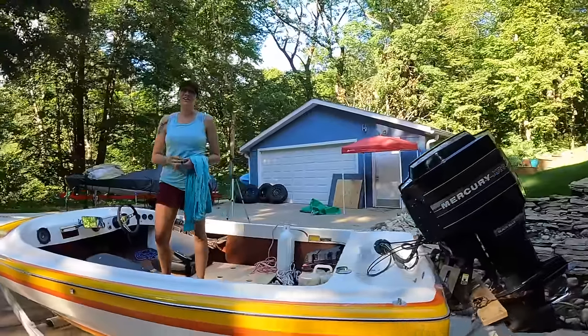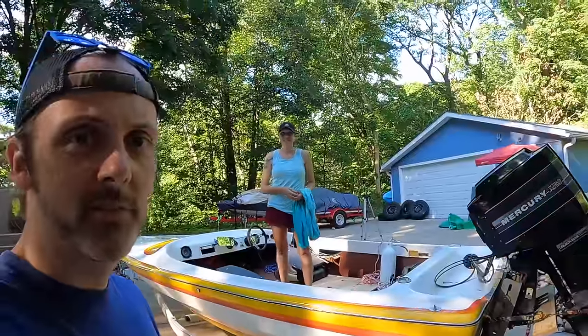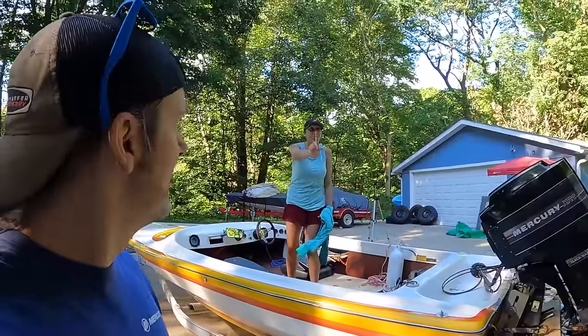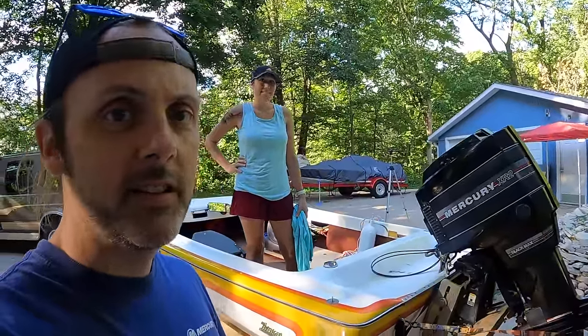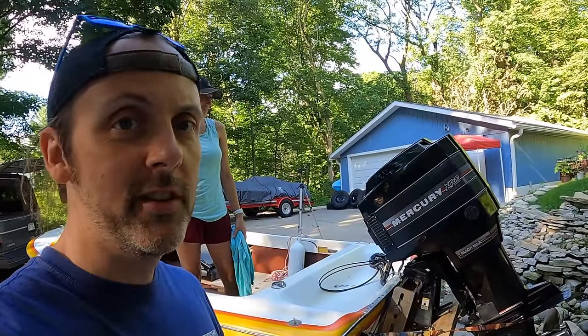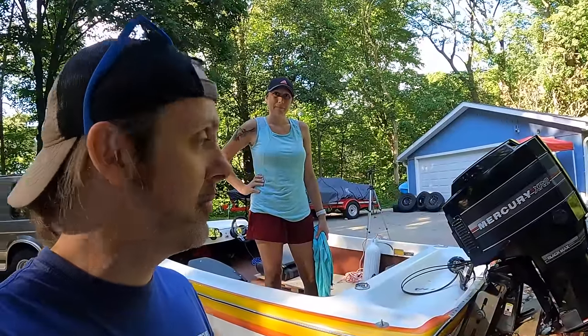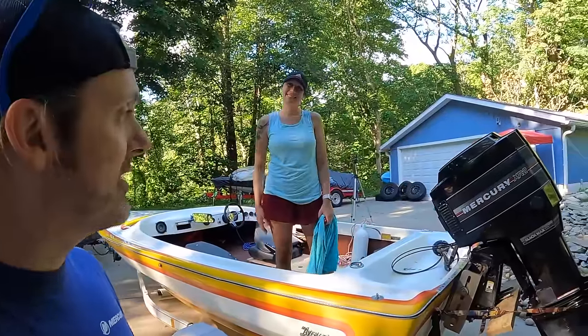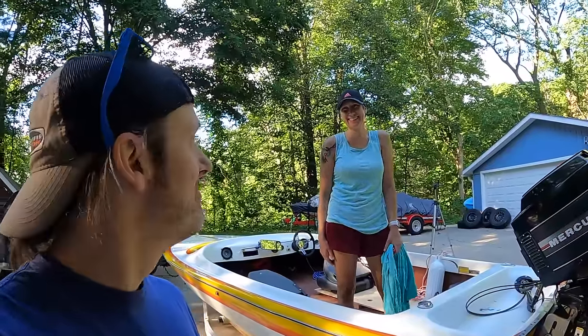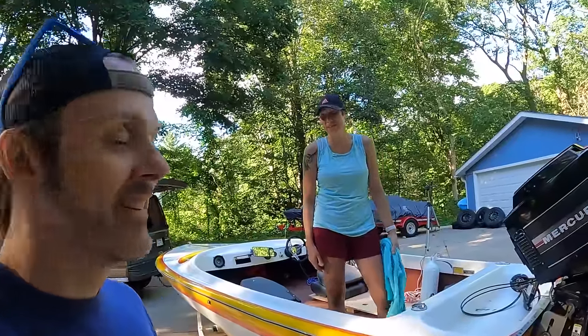Today's the day — first launch, maiden voyage of the Avenger. Or more of a test float. We have no experience with this thing. It supposedly does 60, but we won't be doing that today. Sarah was in a bike accident so she's still a little beat up. The outboard — I decoded the serial number and it's a 1986 or 1987 Black Max XR2 150. Supposedly the XR2 had about 10 more horsepower than the normal ones. It does have a stainless prop and it sounded cool at idle, but it didn't rev. So we're going to be those annoying people at the boat ramp that put our boat in and probably have problems. But I just want to see what happens, so we're going to do it anyway.